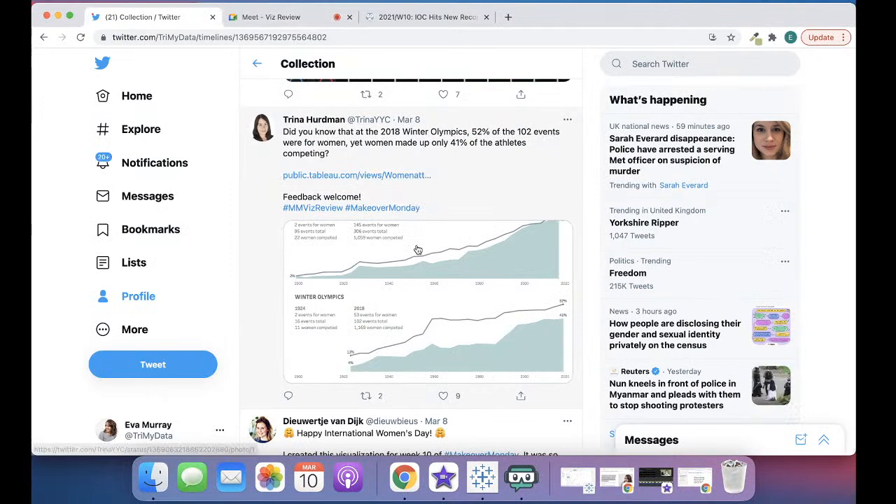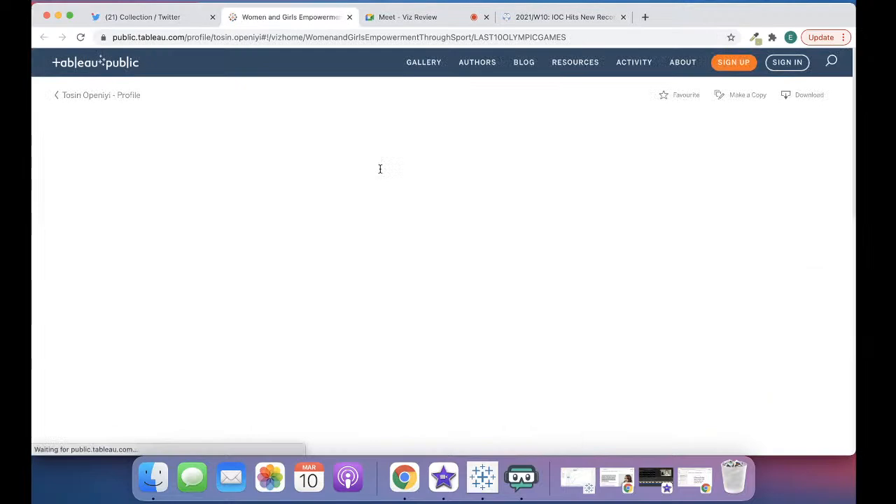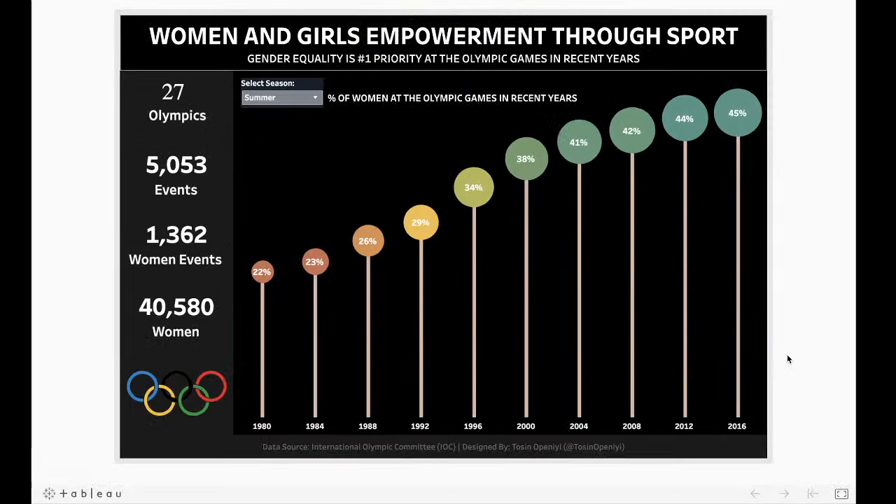Then we have Tosin Opini with a lollipop chart. Women and girls empowerment through sport. 'Gender equality is number one priority at the Olympic Games in recent years' — is it? I mean maybe, but I don't know if that's a claim supported by the article. I can't confirm or deny that. Let's look at the bands on the left hand side — 27 Olympics, a total of 5,000 events. But they're kind of the same events every year with sometimes new ones coming in. I wouldn't add up the events — I would say unique events, not the total. Similarly for women athletes, some compete in four consecutive Olympics, so there will be duplication.